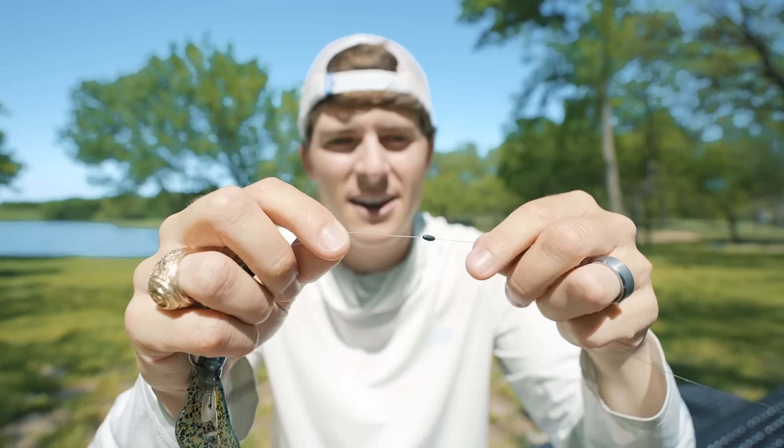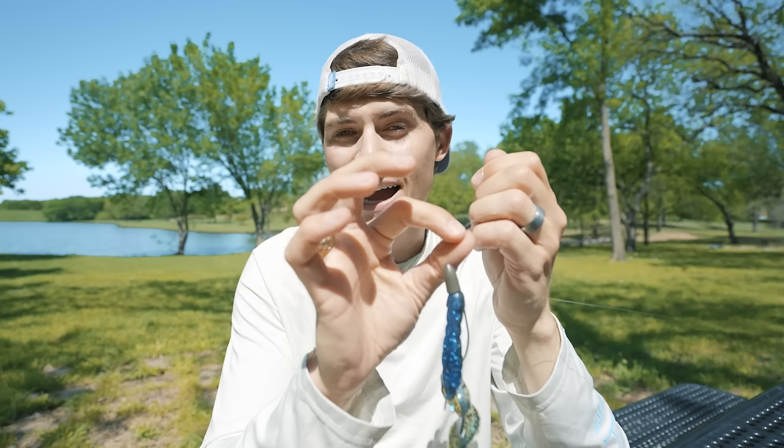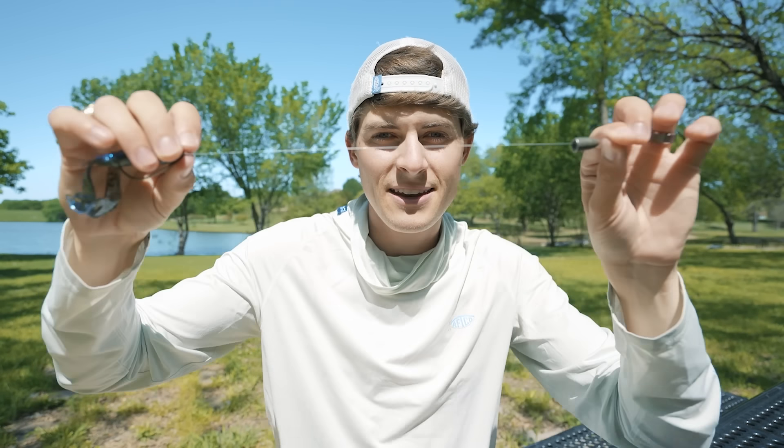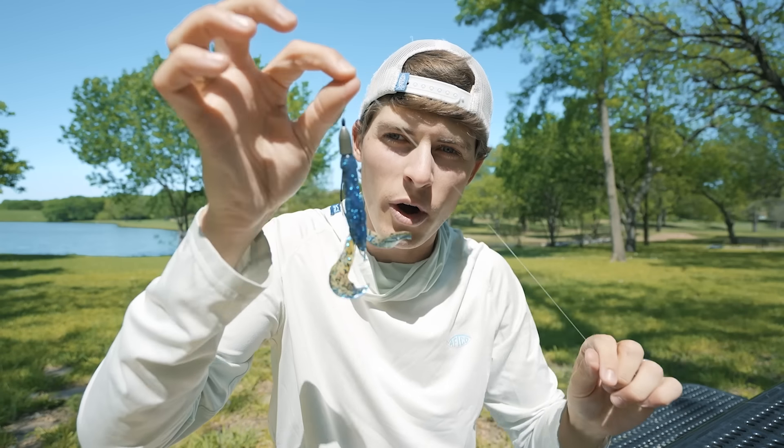A peg is a little tiny piece of rubber or plastic that either slides onto your line before you rig the rest of your Texas rig, or sticks into the nose of your worm weight. It accomplishes one main thing: it takes two separate entities — your weight and your Texas rig soft plastic — and makes them one cohesive package. Without a peg, your weight is free to slide along the line. With a peg, they are one cohesive package.